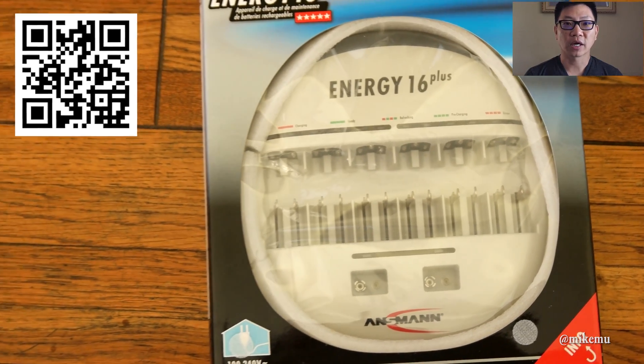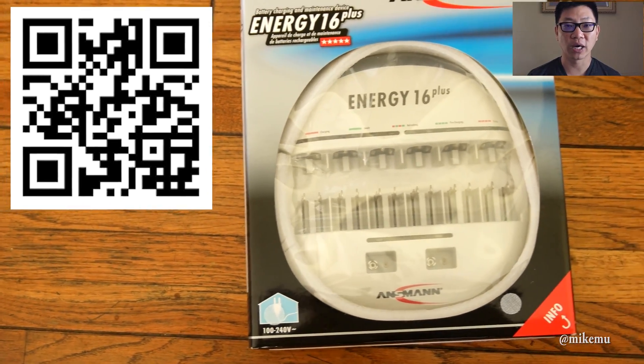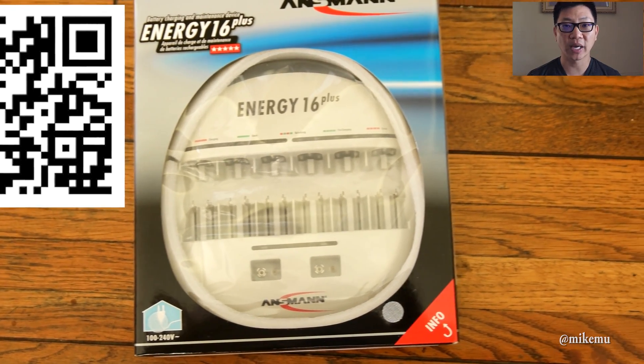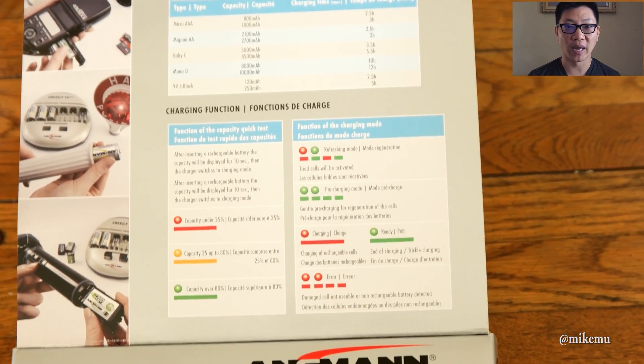Hey, in this episode I'm going to talk about my favorite charger for use at home, home studio, or home office — for AA batteries, AAA batteries, C cell batteries, D cell batteries, and 9 volt batteries.